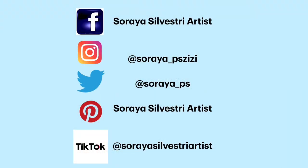Join my Facebook group called Sariah Silvestri Artist — Amazing Abstracts, Semi-Abstracts and Pours. The link is in the description area below.